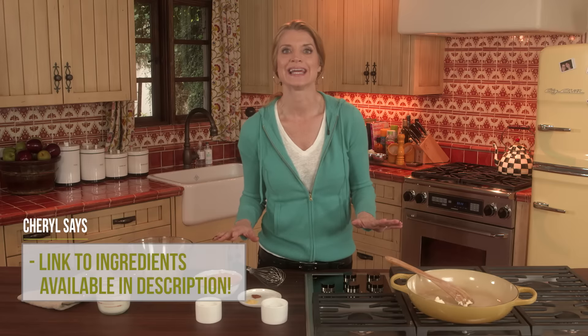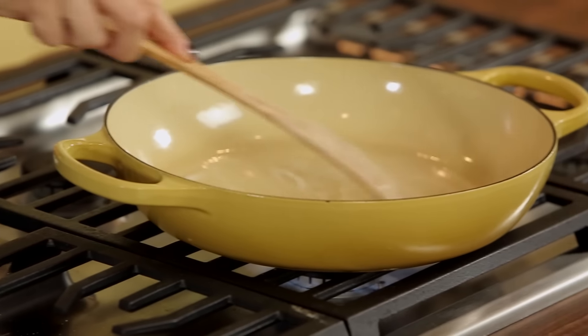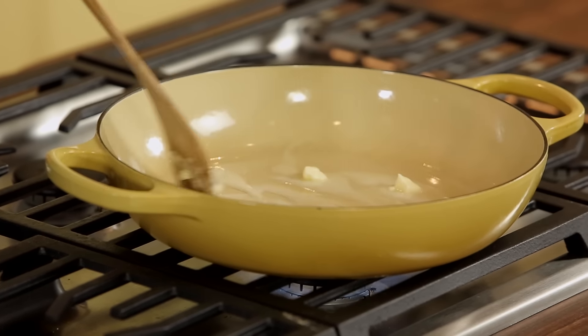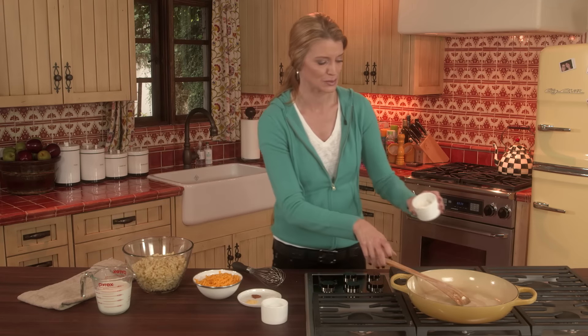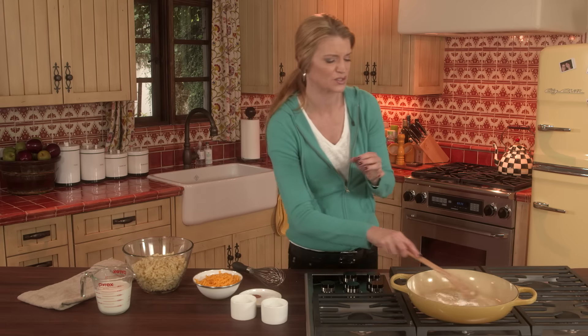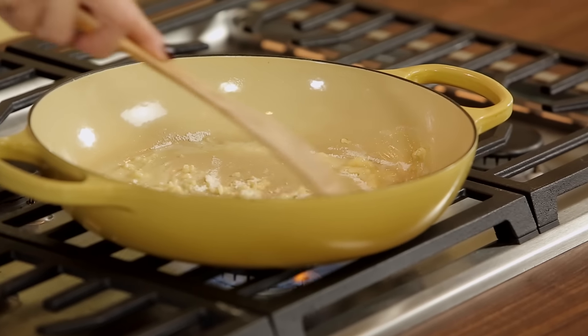The first thing you want to do is add two tablespoons of butter to a cold pan. I've actually got some that's melting right now and that's going to create the oil that I need to toast my flour. Then I put in two tablespoons of flour, and you just want to make sure that you cook the flour, because there's nothing that tastes more pasty than a sauce base that hasn't toasted the flour.